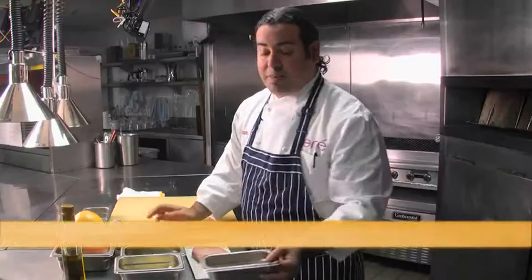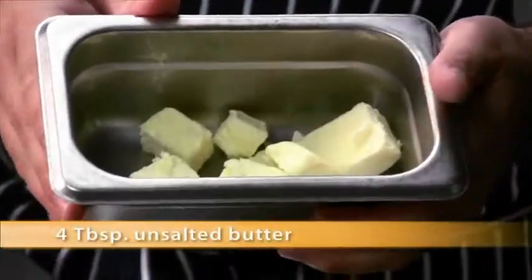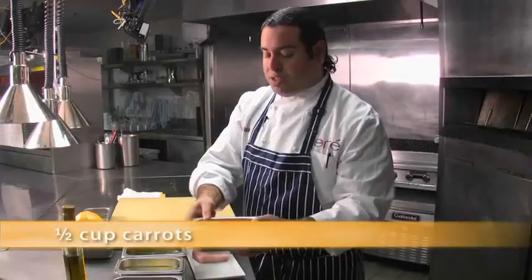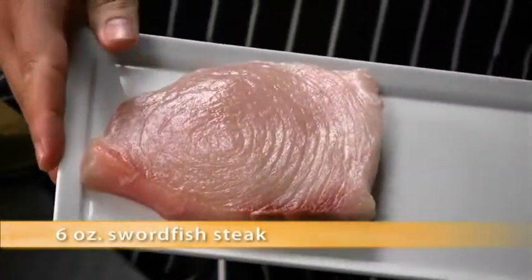To make the swordfish you're going to need about two tablespoons of capers, four tablespoons of unsalted butter, just a little bit of greens — this is to finish the dish so you can use as you like. About six to seven segments of ruby grapefruit, half a cup of fresh English peas, and half a cup of fresh diced carrots. These have already been blanched. And one portion, six ounces of local swordfish.